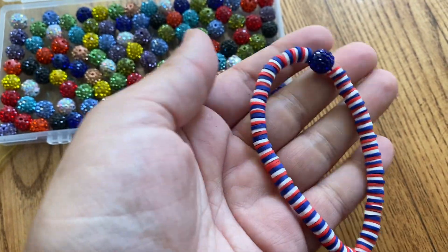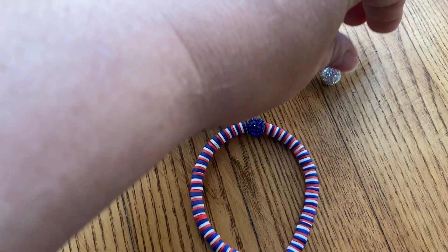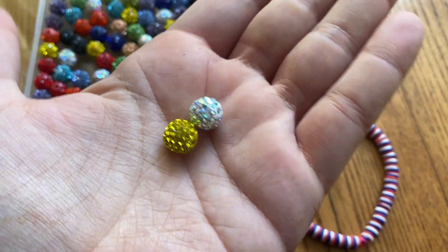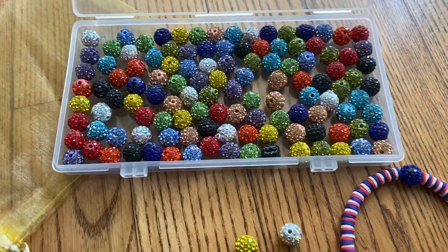They work on pretty much any size — the holes are standard size. This is how big they are in my hand to give you an idea. They're so blingy, shiny, and fun — just a really good assortment of razzle dazzle beads.